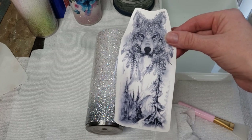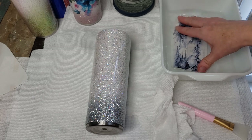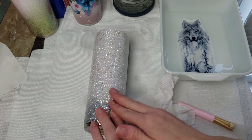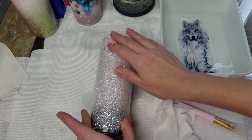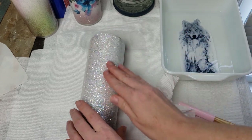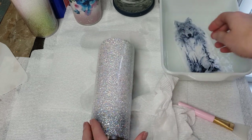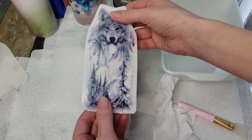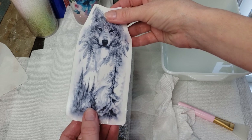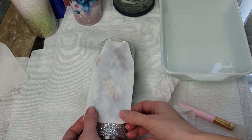When applying your water slide in reverse, you start the same way — put it in the water until it starts to release from the backing. You still get your cup wet; you do need a wet surface for these to work. This cup has two layers of epoxy and I haven't had to sand it, so there are no areas to worry about. Instead of placing it image-side up, we're going to do a reverse water slide where we place it onto the cup with the image facing down.